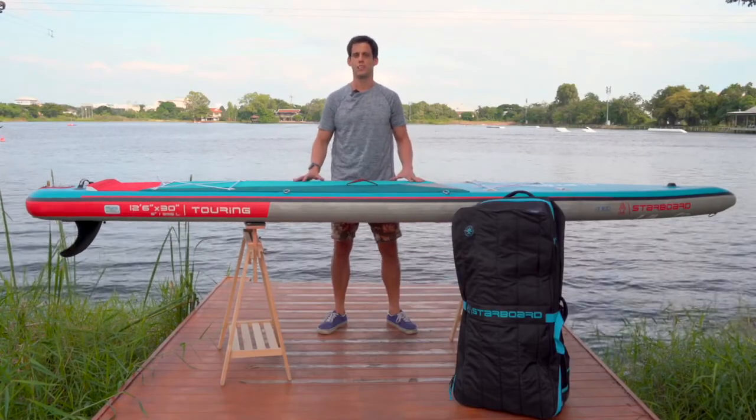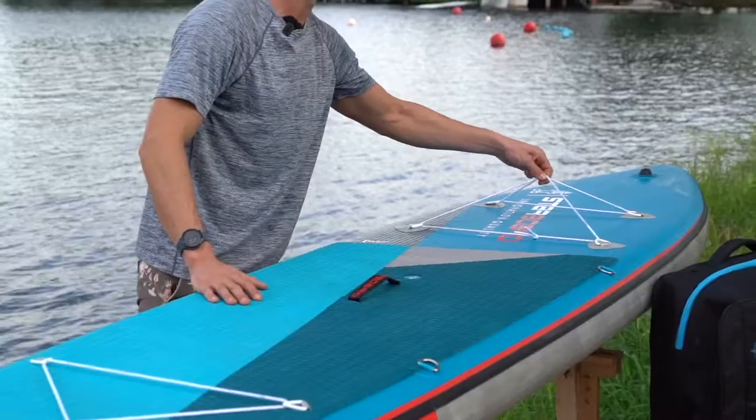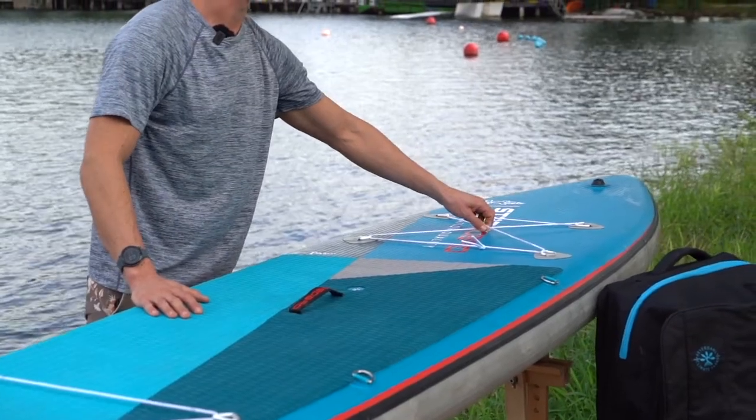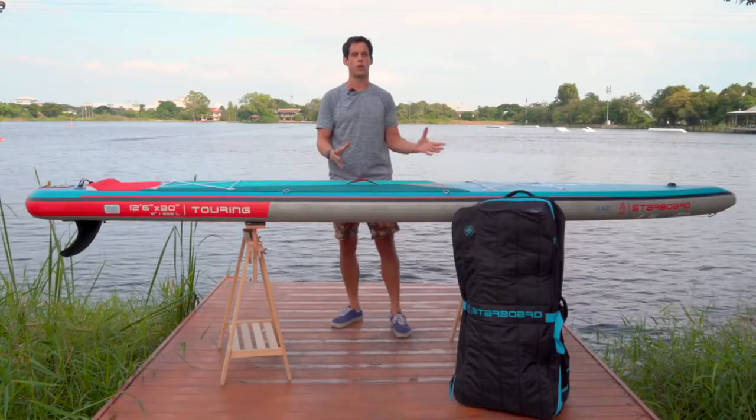Because this board is an explorer's choice, we have equipped it with bungees in the back and the front to store your gear, as well as a GPS mount on the nose of the board so you can keep track of your expedition or have a camera recording it.